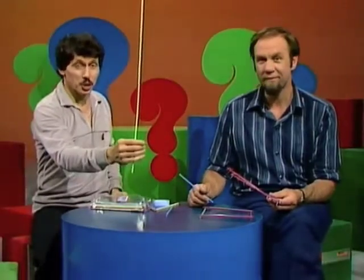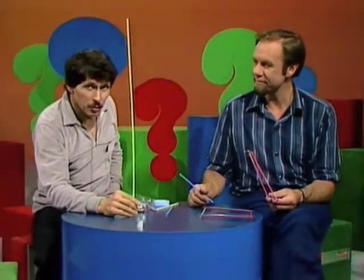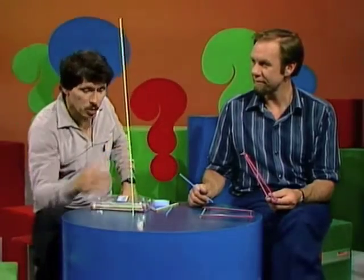It's relatively easy to link straws together in a line and make a tower, but do you think you could put enough of them together to make a tower that's taller than you are, and one that would stand up by itself?